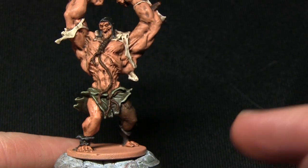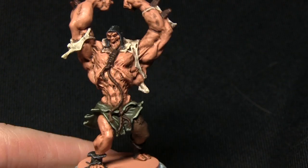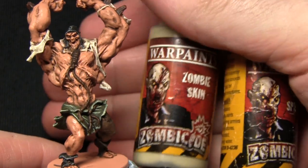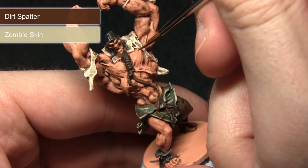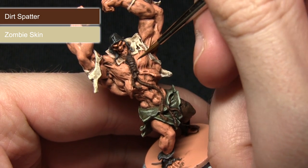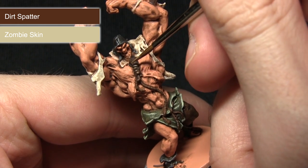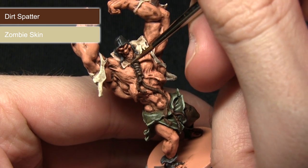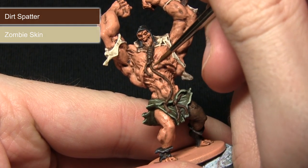I'll now be highlighting the brown areas such as the trousers, the rope, and also the wooden shards in the forearms. I'll be highlighting these with a 50-50 mix of Zombie Skin and Dirt Splatter. Using my character brush I'm just picking out the raised sections to create some nice depth with the lighter brown, combined with the wash shading in the recesses.